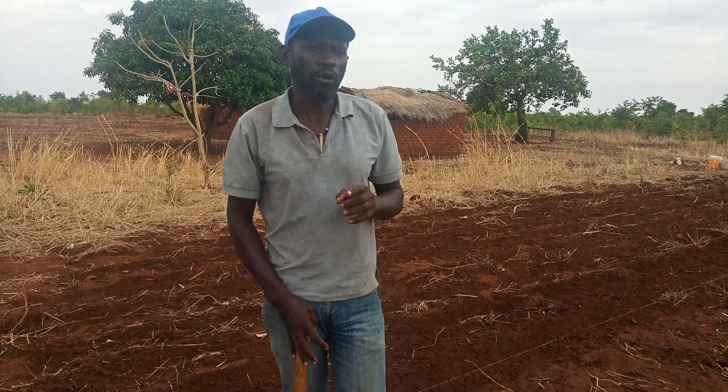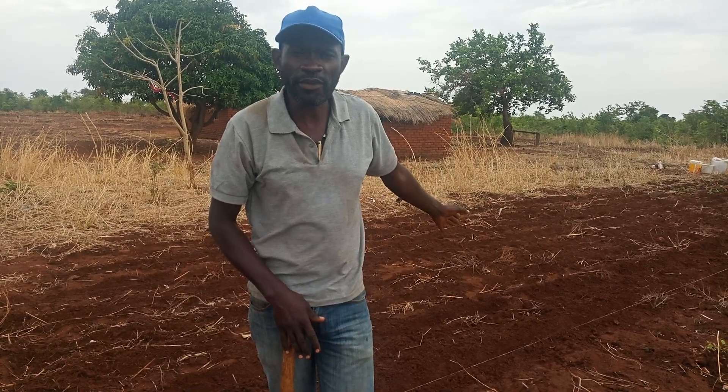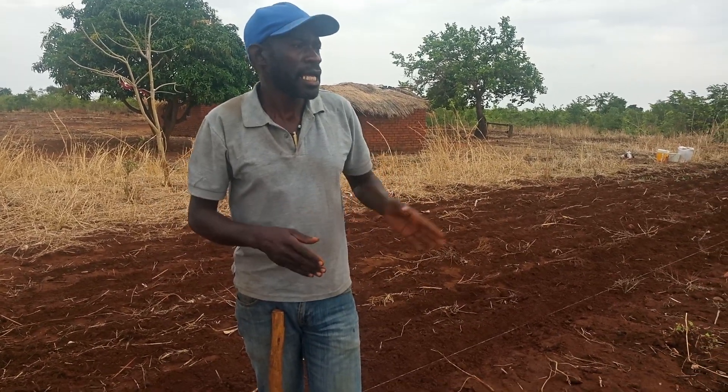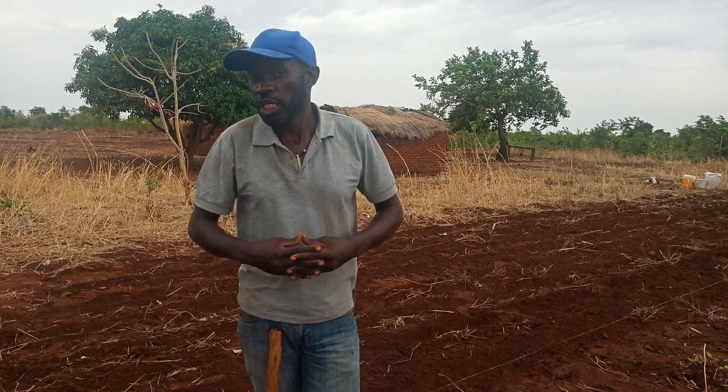What is going to happen is, I'll briefly explain on land preparations - what you are seeing in the background - applying of inoculant and planting, including how to increase the plant population in your field.